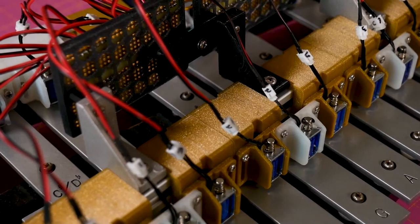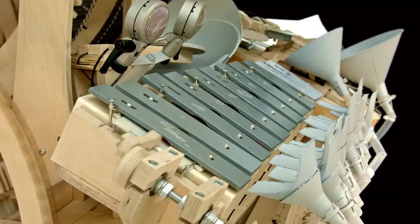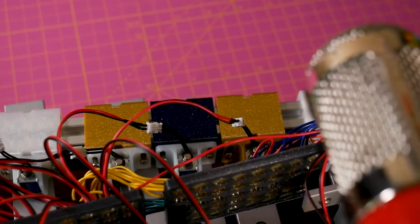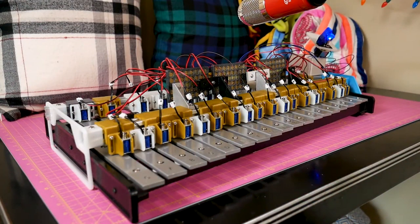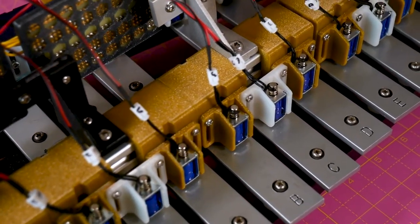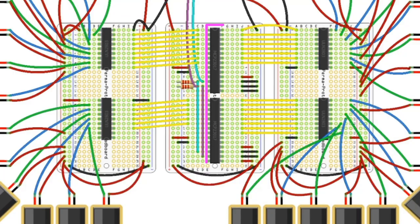If you've ever gotten me started on how much I love machines that make music, you know how hard it is to get me to stop. So it's no surprise that I adore the work that Liz Clark has put in over the past few weeks to build this robot xylophone from a single Itsy Bitsy nRF52840 Express. She's controlling 30 different solenoids in concert — pun intended. Each solenoid is responsible for knocking into its own individual bar to trigger a note. Enabling this are a pair of MCP23017 I2C GPIO expanders and a gang of four ULN2308 motor drivers.